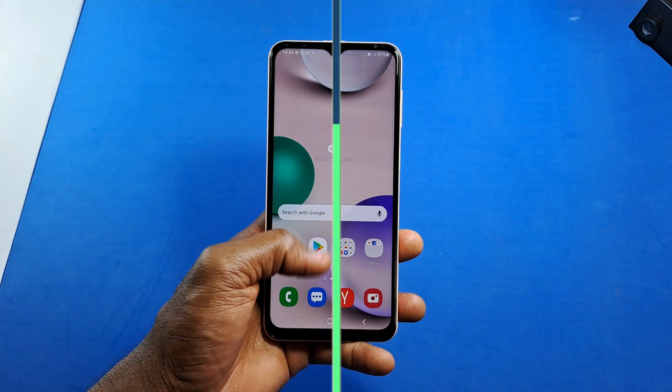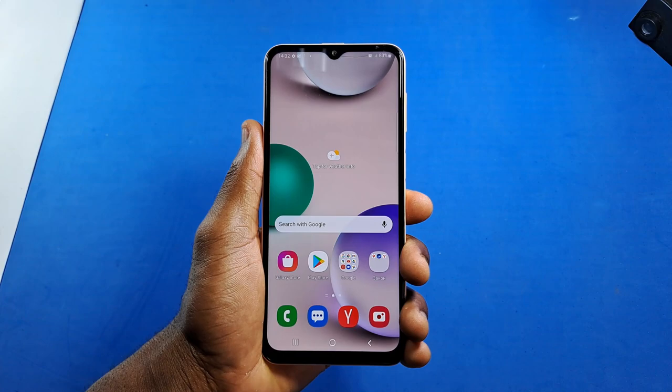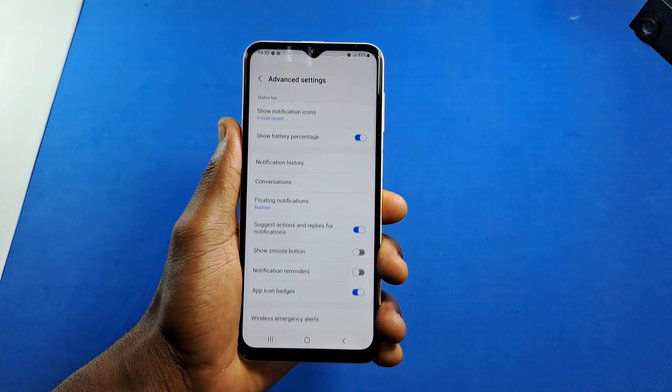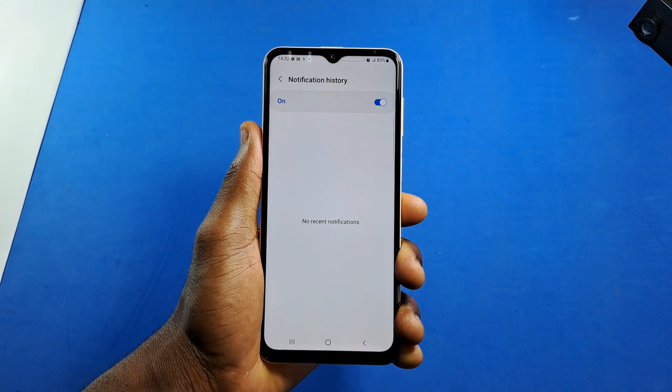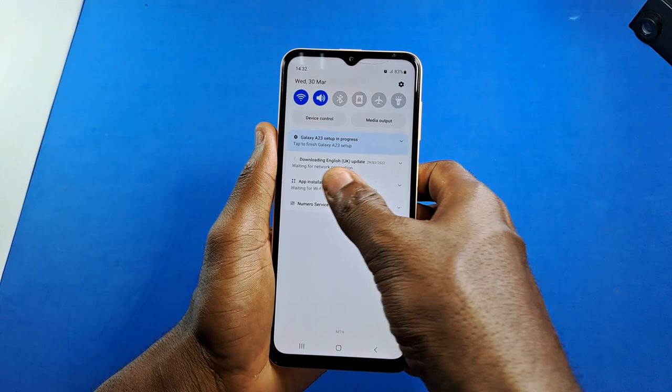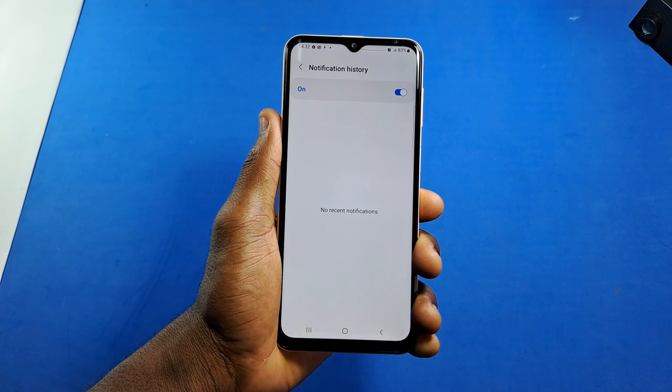On One UI 4.1 or even One UI 3.1, you can read any notification you mistakenly swiped away or got deleted. To do this, open Settings, scroll down and tap on Notifications, then tap on Advanced Settings, and enable Notification History. Once enabled, all incoming notifications will be saved there — so if you accidentally dismissed a notification or someone sent you a WhatsApp message and later deleted it, you'll be able to read it. Just head to Settings, then Notification History.